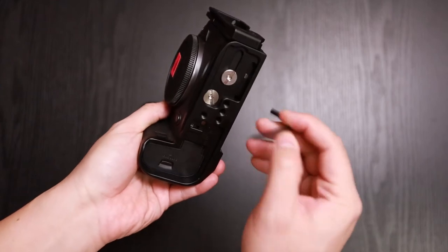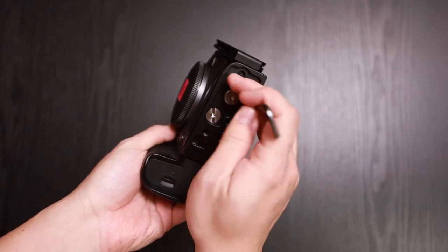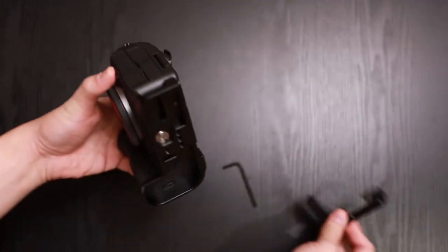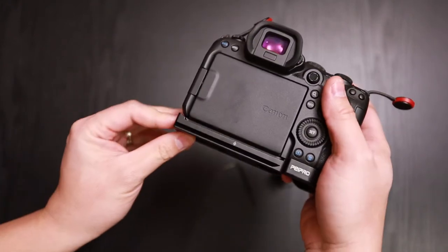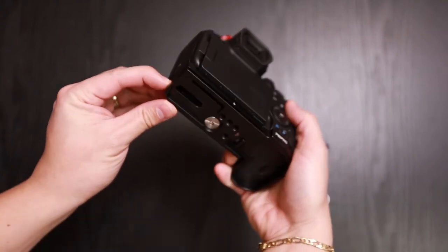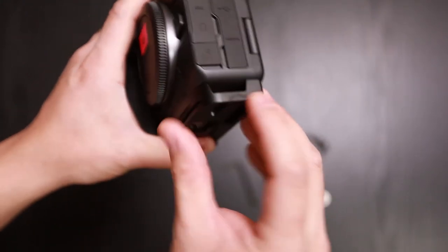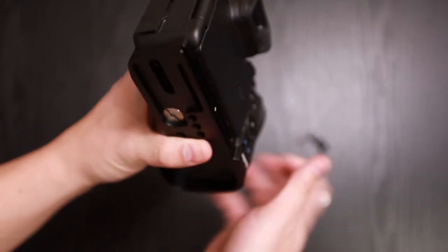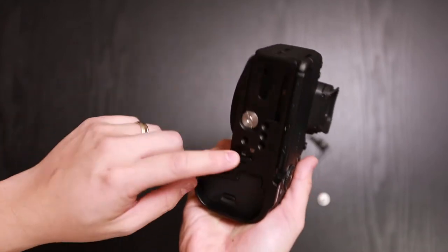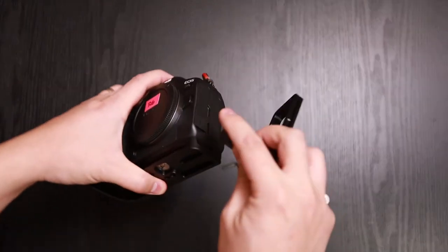Let's go ahead and take this off. By removing it now you do have a slight gap inside — no big deal. But if you use Peak Design straps, you can either mount it on the bottom here or you can actually loop it through here. And with this L-bracket, you can also adjust how far you want it sticking out.